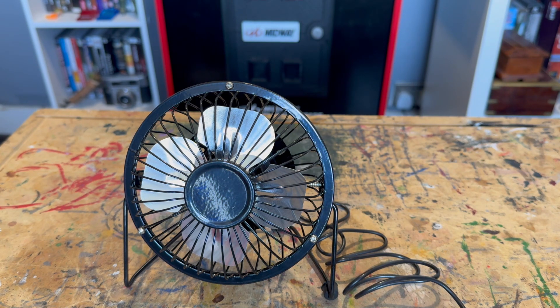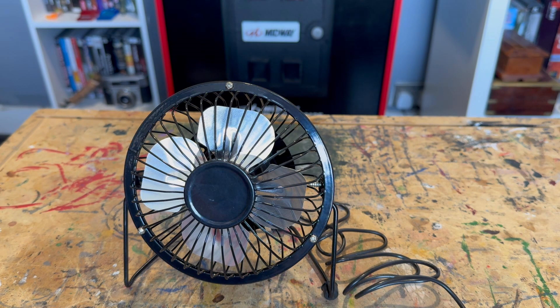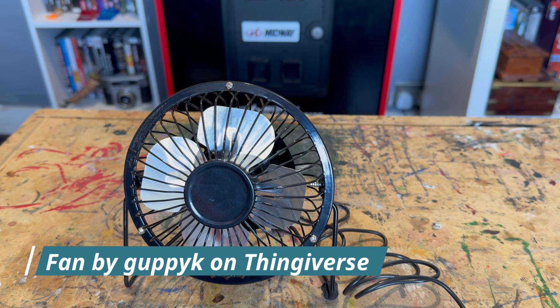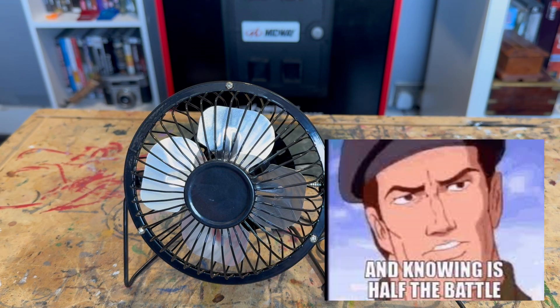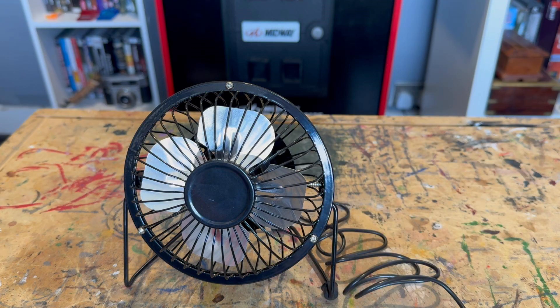I think 3D printing can probably fix this fan. First of all though, let's take it apart and see what it looks like inside. Don't forget to like and subscribe. So I jumped onto Yegi and 3D Colts, but eventually on Thingiverse I found a toroidal fan blade. Now toroidal means this - knowing's half the battle. Thanks General. Let's get on and print ourselves a toroidal fan blade to make this fan a lot more efficient.